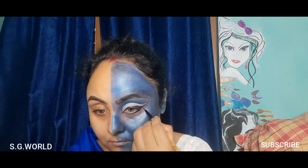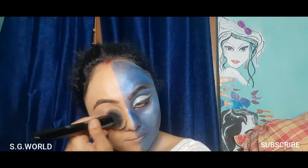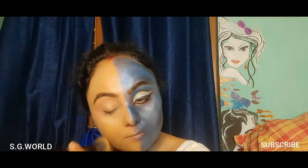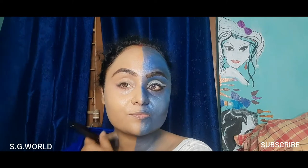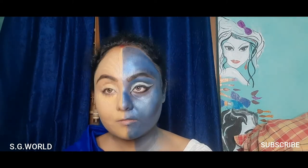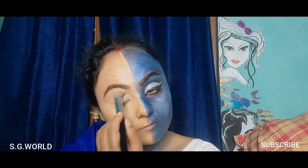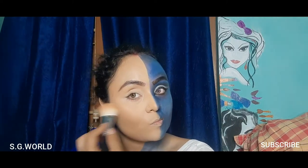Now moving to the Parvati side. I'm using a peach color corrector for pigmentation, then foundation — you can use any foundation that matches your skin. I'm using concealer on my eyelid to brighten up my face, then setting my eyelid with some loose powder and contouring my face.